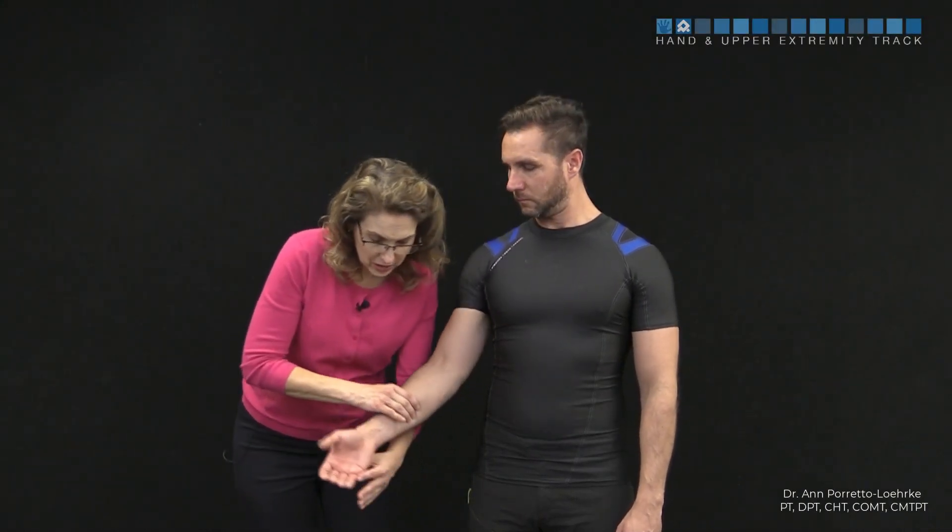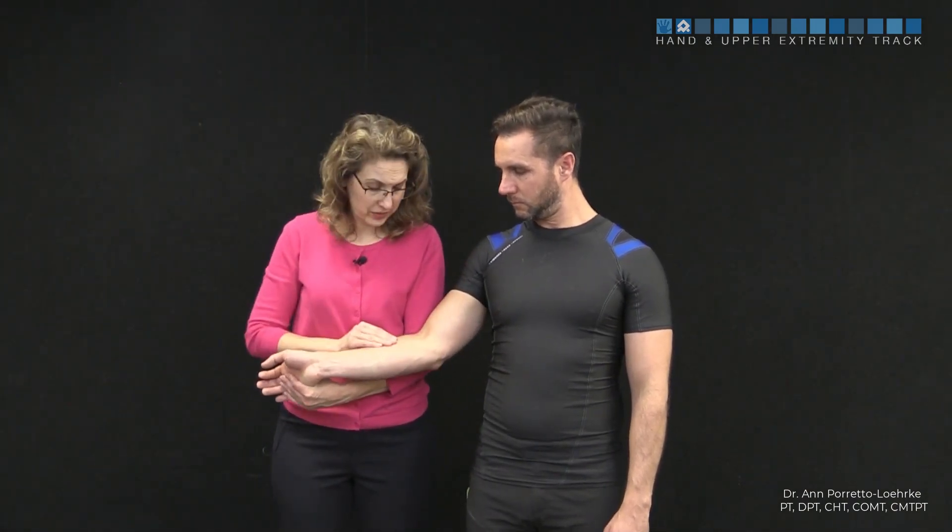Transverse friction technique for the flexor pronator MT junction. We're going to pre-position the wrist in extension, but we're going to keep the elbow in slight flexion.